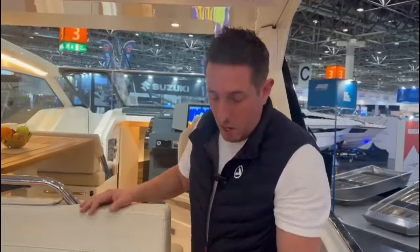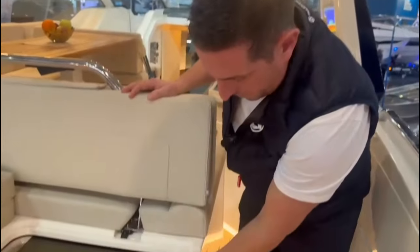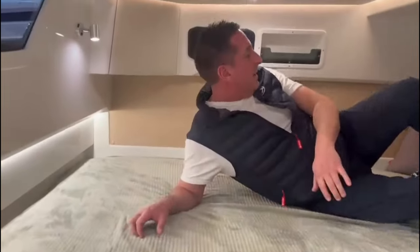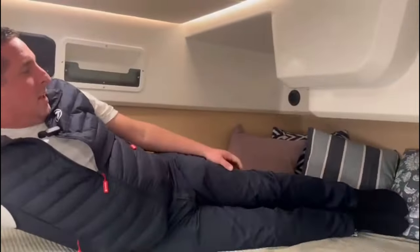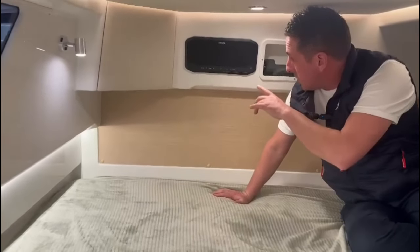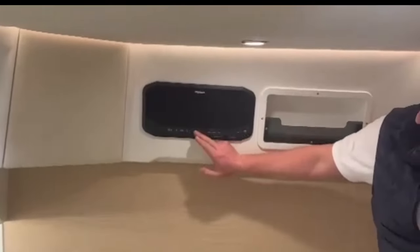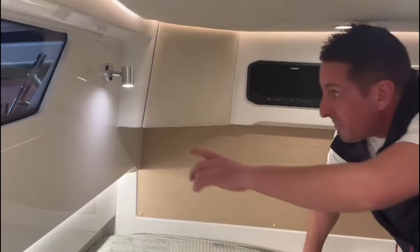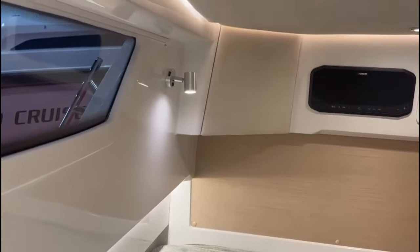We have a cabin to the aft end via the sliding door. This is extremely spacious — certainly big enough for two adults. This boat's equipped with the upgraded stereo system, so that gives you a separate music system to the aft berth. We've got lots of LED lighting and a little USB charger in that socket there, which is really nice.